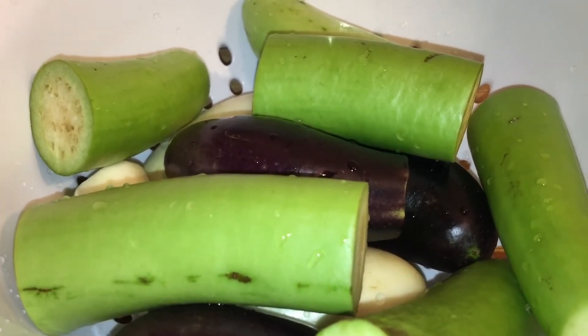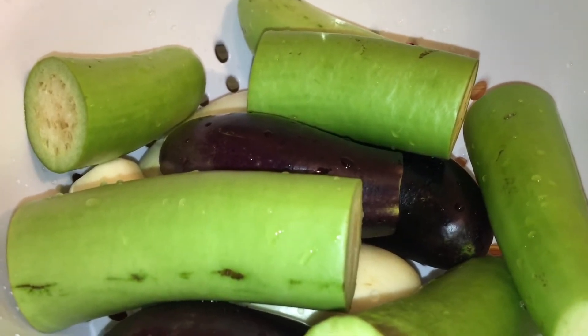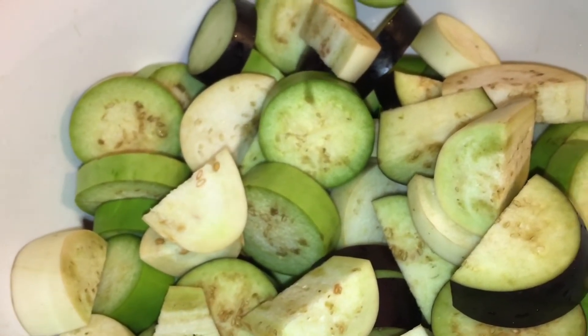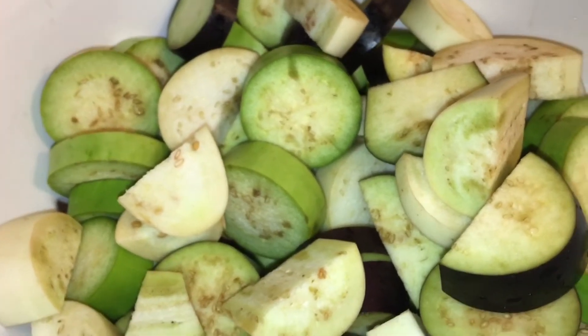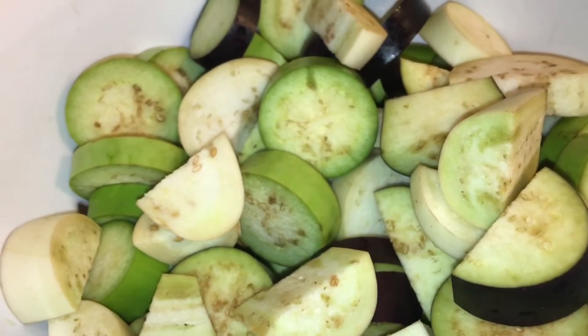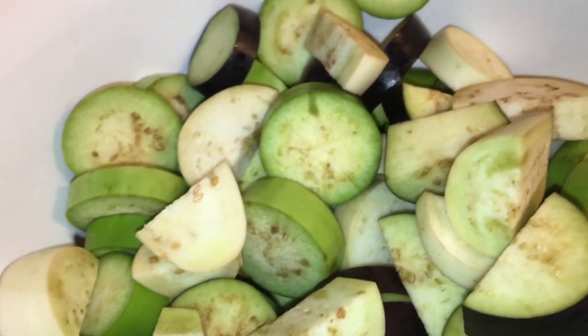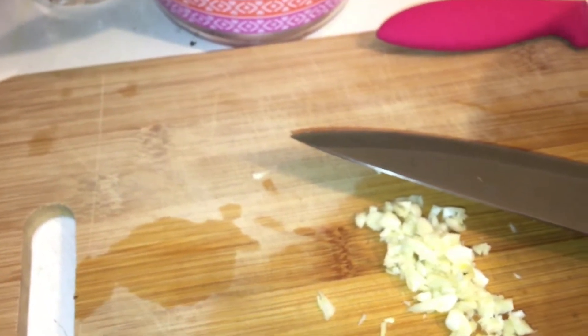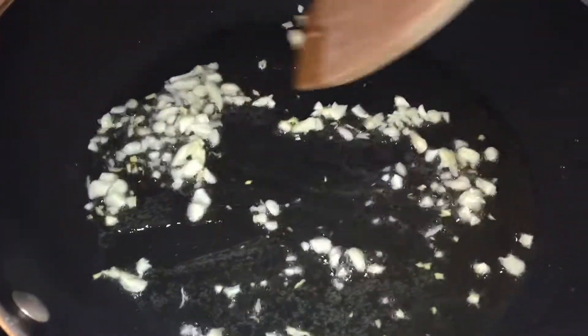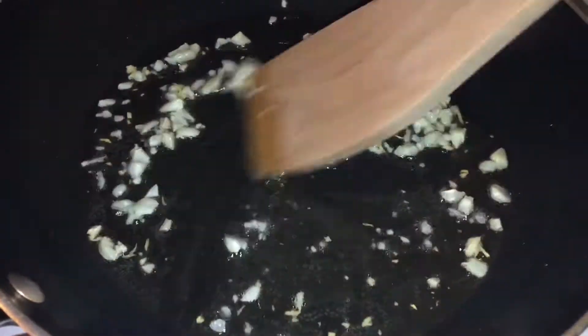I need to chop it into smaller pieces. One thing about eggplant is as soon as you cut it, it starts turning brown, but that's nothing to worry about. Here I have my cut up eggplant and some chopped garlic. I'm gonna add my garlic to the pan.